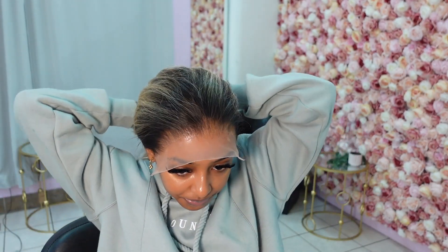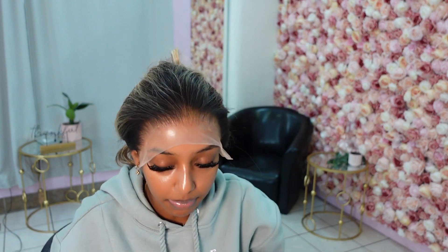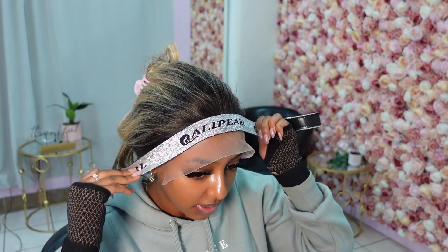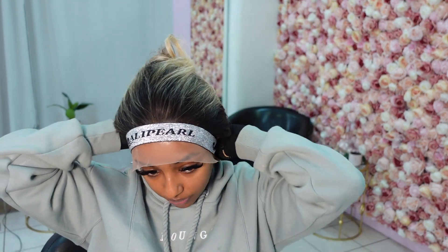I'm going to clip everything back so I can put the melting band on. They did provide a melting band — cute little sparkle sparkle — and I'll leave this on for about five to ten minutes until it's all dry. In the meantime I'll use my hot comb to part the middle, using just a wax stick and a hot comb.